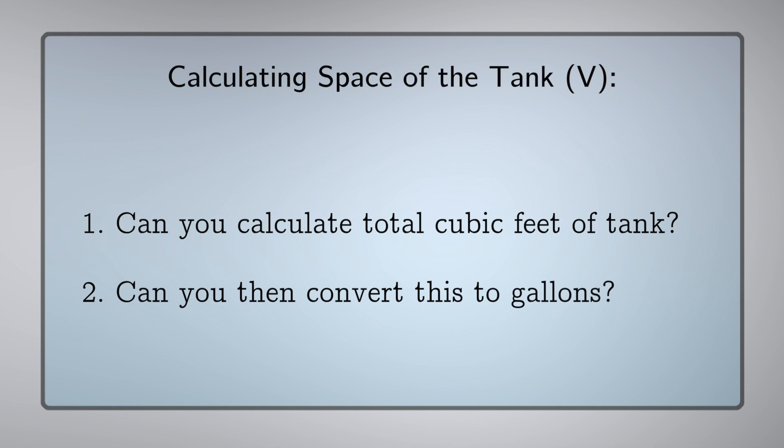Can you calculate the cubic feet of the tank and convert that to gallons?